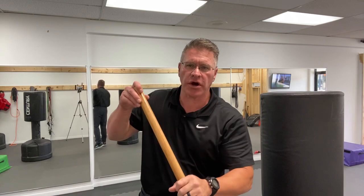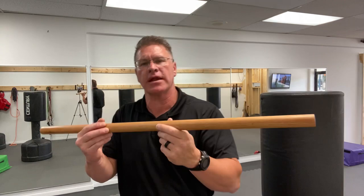This is just 36 inches. This one happens to be an inch and a quarter in diameter. It's made out of oak. You can get it in different materials depending on what they have at a store near you.